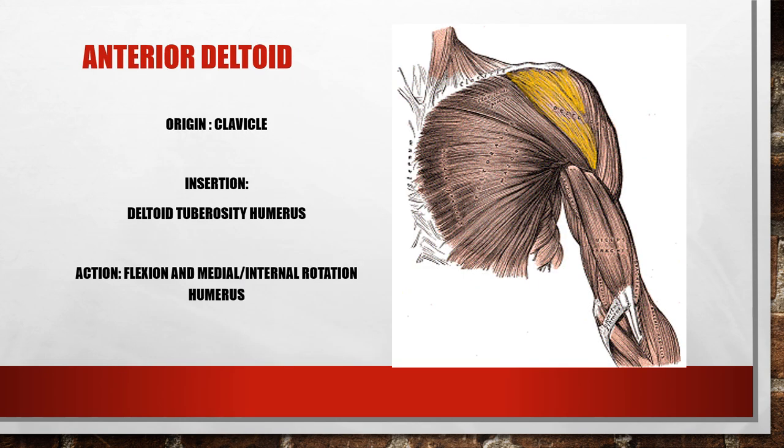Here's another image with the anterior deltoid highlighted. The origin is on the clavicle, the insertion is the deltoid tuberosity, and its function is flexion of the humerus. It can also do internal rotation, or medial rotation.